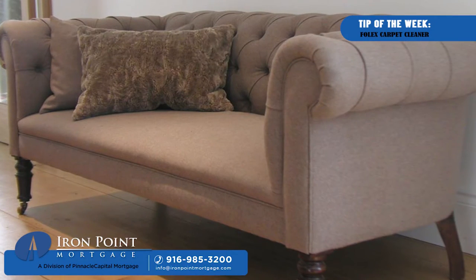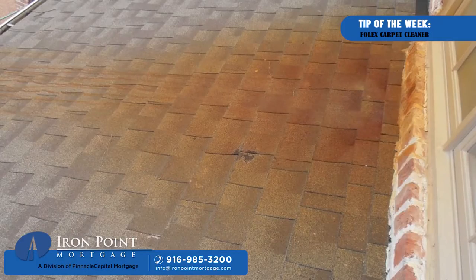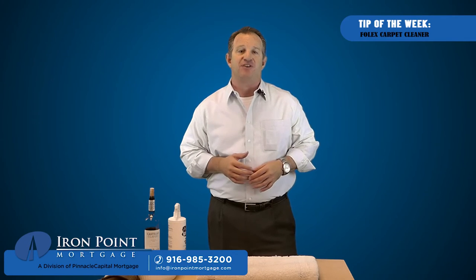Folex works on upholstered furniture as well. It can get out pet stains, blood, rust, ink, cosmetics, and lots of other types of stains.